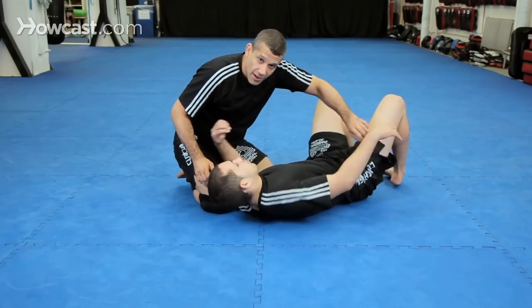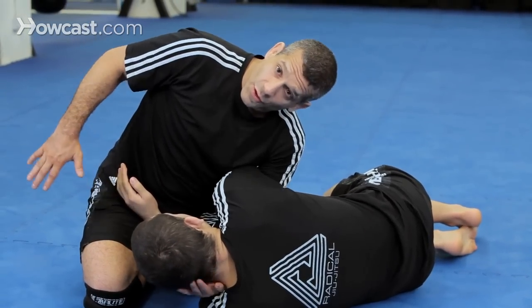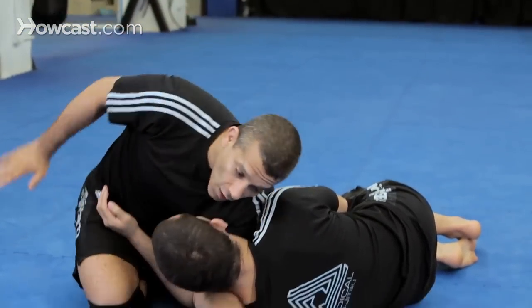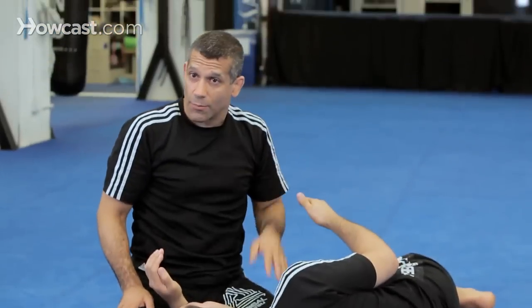I'm in side control, Chad comes up with his arm. Now the brabo is this way. The no arm brabo — I will shoot underneath his head without the arm. No arm brabo. One, two, adjust, finish. That's the no arm brabo.